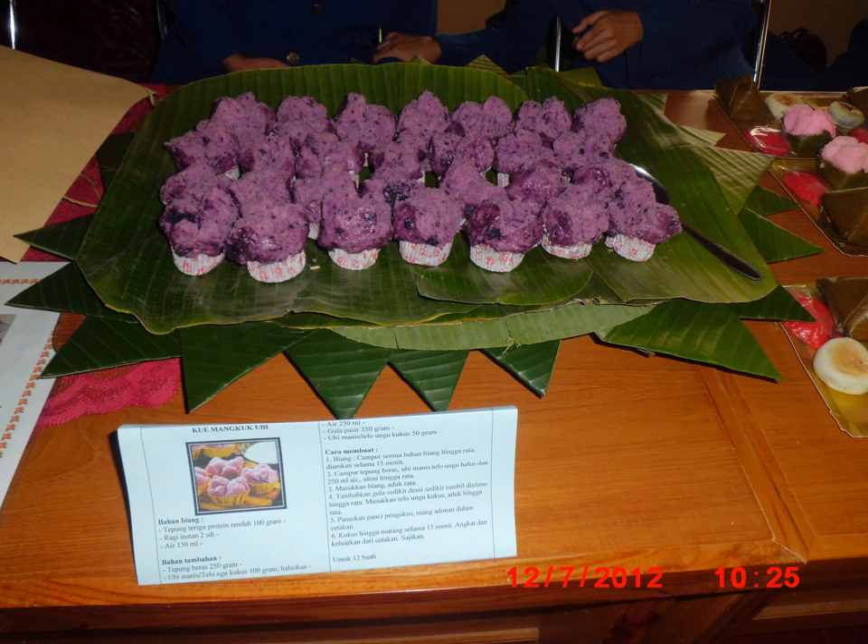The term Bolu Kukus, or steamed tart, however, usually refers to a type of Kew Mengkok that mainly only uses wheat flour, without any rice flour and tapioca, with common vanilla, chocolate, or strawberry flavoring acquired from food flavoring essence. The term Bolu is derived from Dutch to describe Dutch sponge cake. Thus, the texture is soft and fluffy just like tart or chiffon cake. As the name implies, Bolu Kukus is a steamed tart instead of commonly baked cupcakes, and usually the Bolu Kukus base is covered with corrugated paper container, just like common cupcakes.